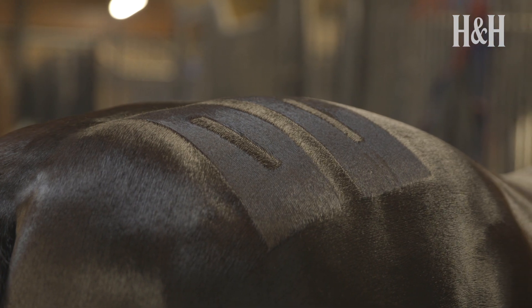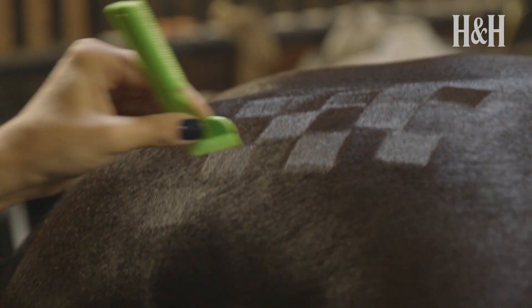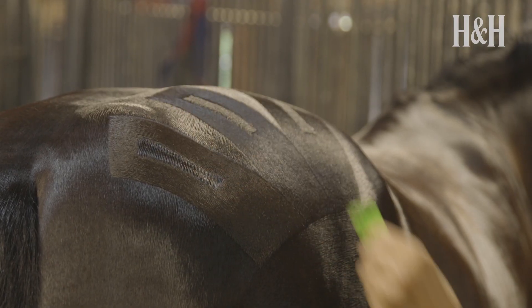Quarter marks are a smart way to add that final polish to your turnout before you go into the ring. You'll see them on horses in almost every discipline including show horses, eventers and racehorses. They're used to enhance your horse's hindquarters and as that extra special touch to stand out in the arena.